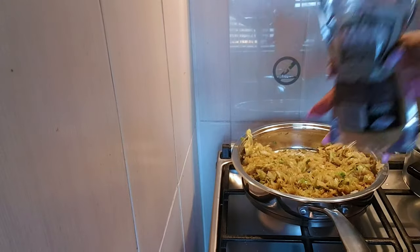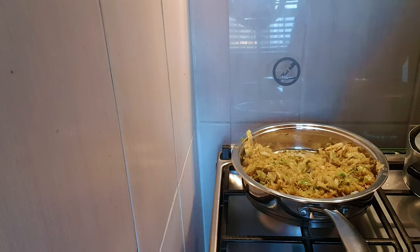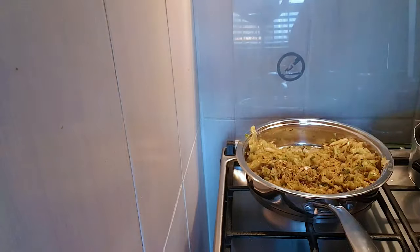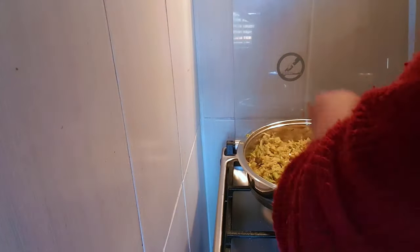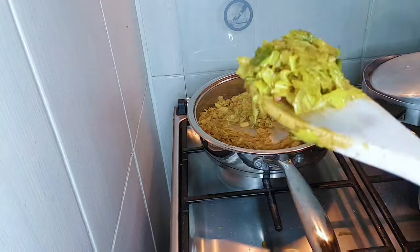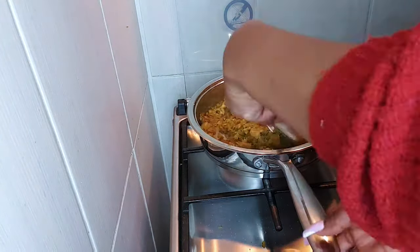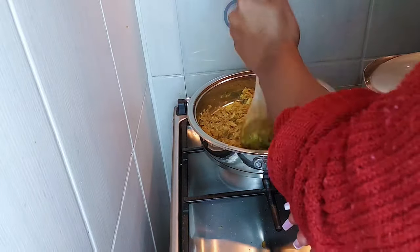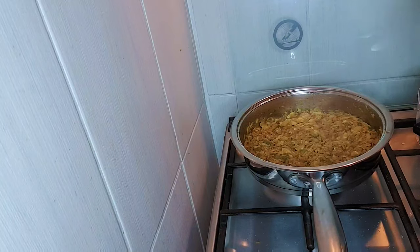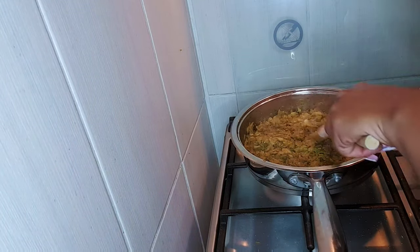I'm going to go in with my Texan spice. I like my Texan spice because it gives me an illusion of eating meat — but you can use any spice of your choice. Do you see how my cabbage is looking now? It's brown and nice. I added peri-peri only because the man of the house likes everything hot.